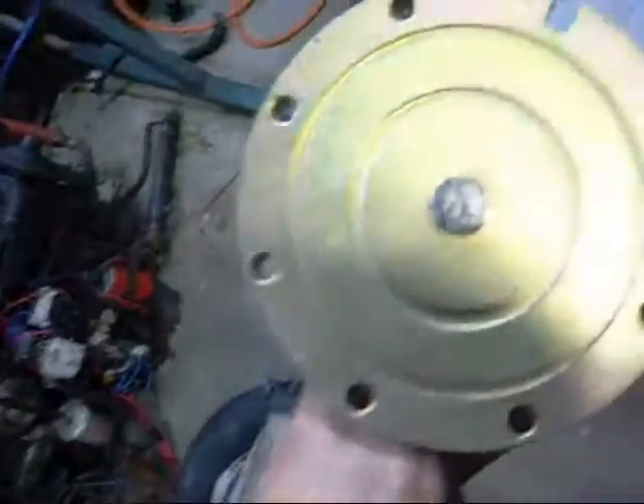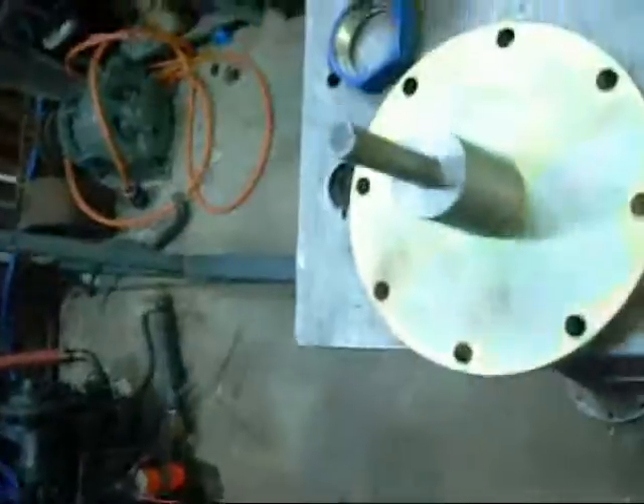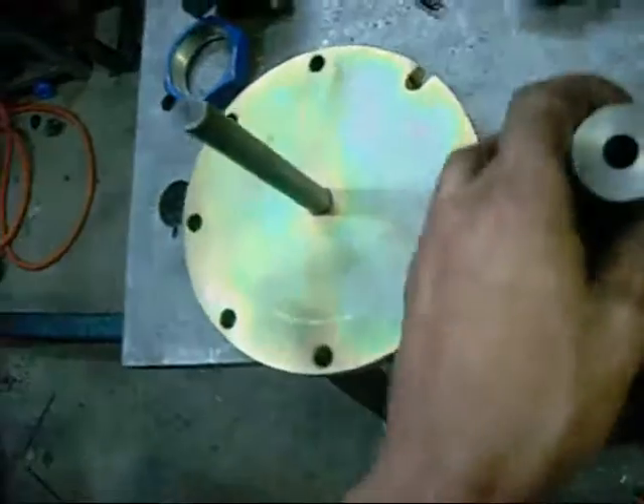I'm going to use these filter dryer end plates as the mounting flanges for the wheels themselves. This surface here will fit through the bore inside the wheel. I'll just spot the stud holes and drill them accordingly — pretty straightforward. Machine the bush to fit the wheel centre bore.